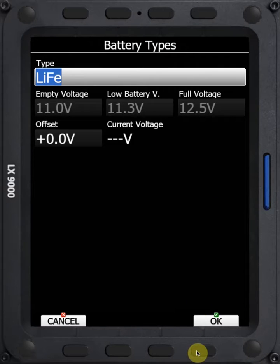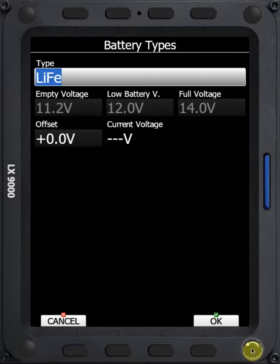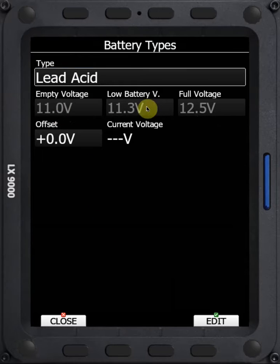We'll take this Lithium Iron and select OK. You can see these voltages changed from the Lead Acid voltages. So we'll go back and do that again — we'll change it back to Lead Acid and click OK. And we can see the voltages have changed to the lower voltages of a Lead Acid.